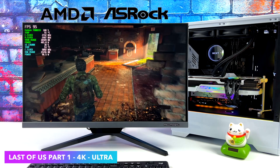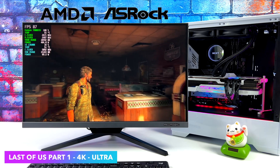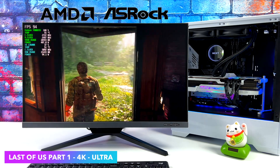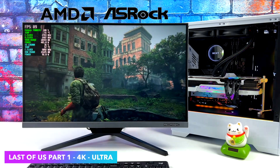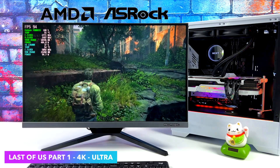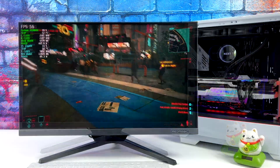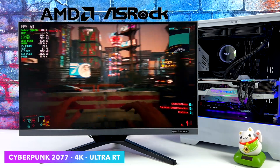With The Last of Us Part 1 I was really impressed with the performance. I have FSR set to quality, so we're at 4K ultra with FSR quality enabled. Even with FSR off it is over 60, but we're right on the edge — I was getting an average of 67 FPS with no FSR. With FSR set to quality we can get an average of 89 FPS and it really doesn't take away from the game; it still looks really great.